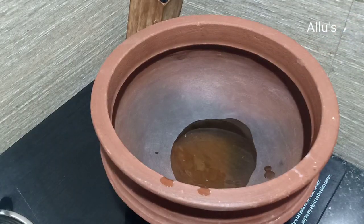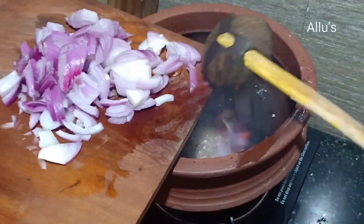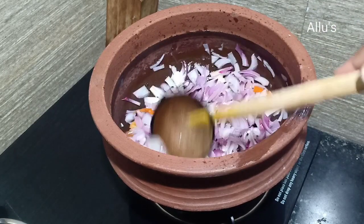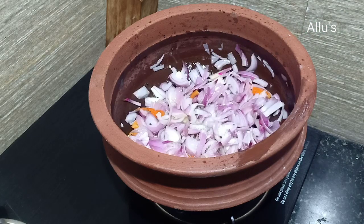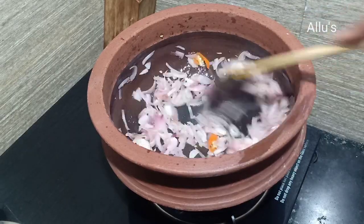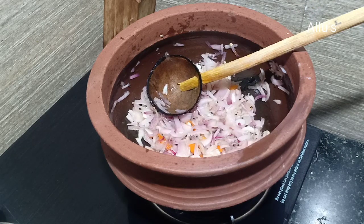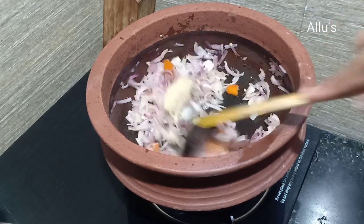For the beef masala, heat a clay pot and add three teaspoons of rice bran oil. Add quarter teaspoon of mustard seeds and allow them to splutter. Add two small sliced onions and one chopped green chilli, add some salt, and fry till translucent. Then add one tablespoon of ginger garlic paste and fry till the raw smell goes.